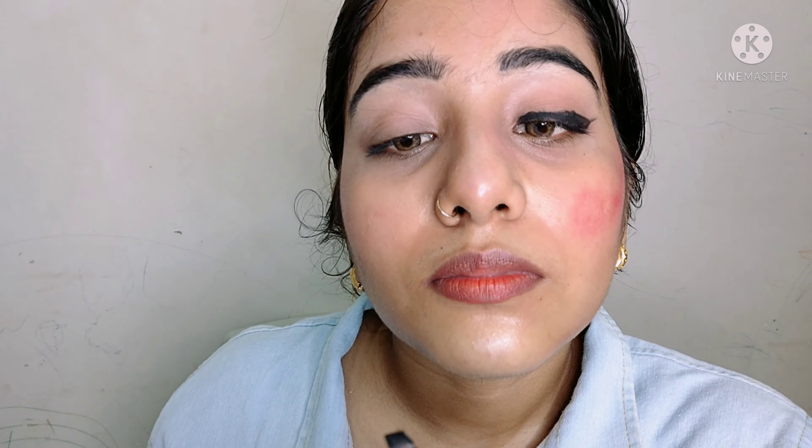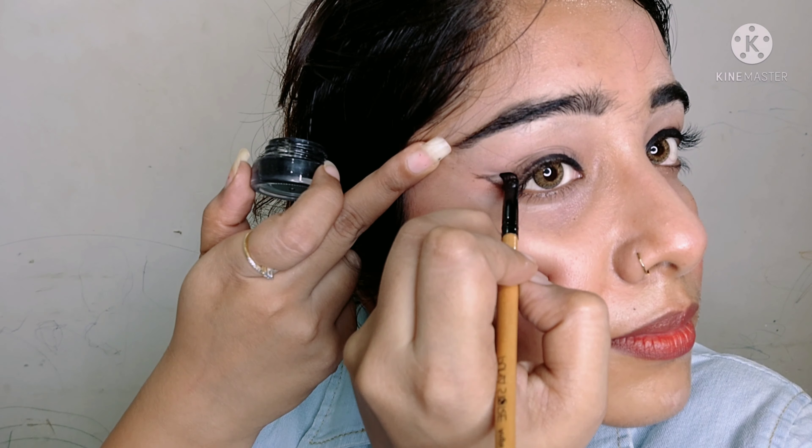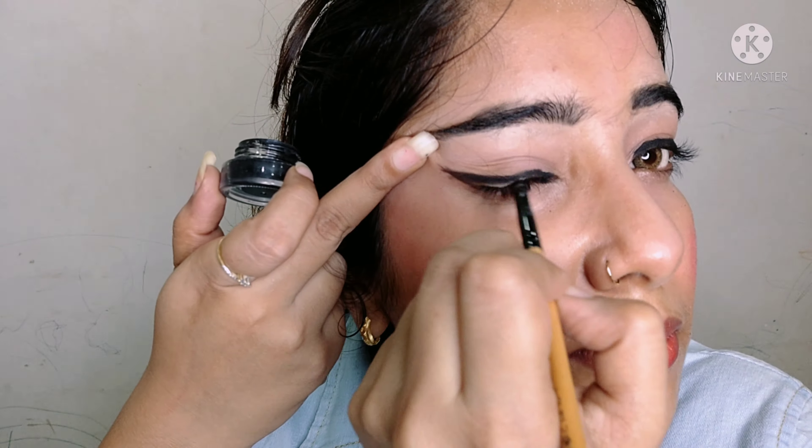I am using Music Flower Gel Liner — it is very pigmented. You can see I am applying it as eyeliner with a little wing. I am drawing it roughly because I want to blend it to create a smokey eye look, so I am drawing it on both eyes.